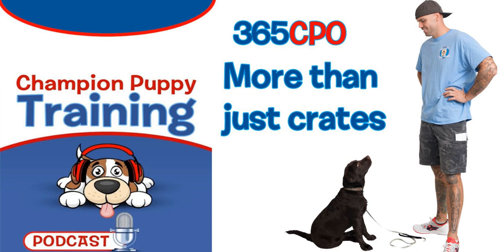What is up, champion puppy owners? Do you want a streamlined ownership experience? Do you want to socialize your dog with manners, responsiveness, and general life skills? Great, you're in the right place. This podcast is for the accountable puppy owner who wants to better know and grow their dog.